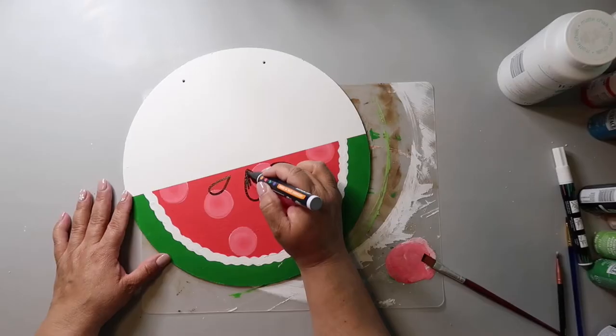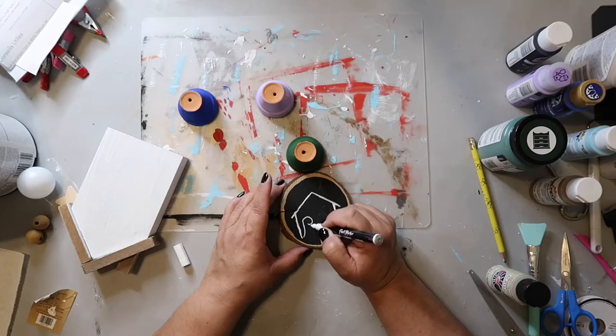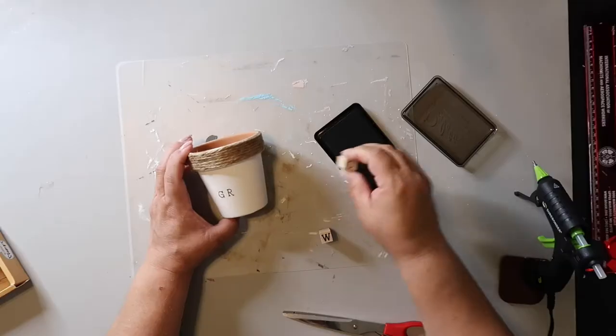On this channel, I love to share DIYs and budget home decor. And if we haven't met yet, my name is Lisa and this is Our Gray House.